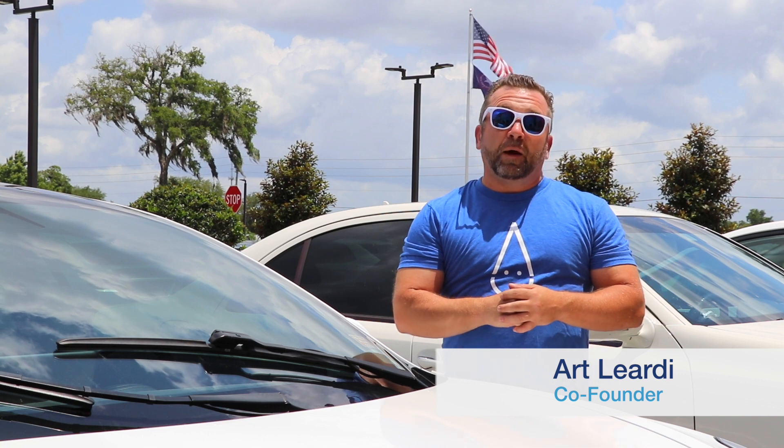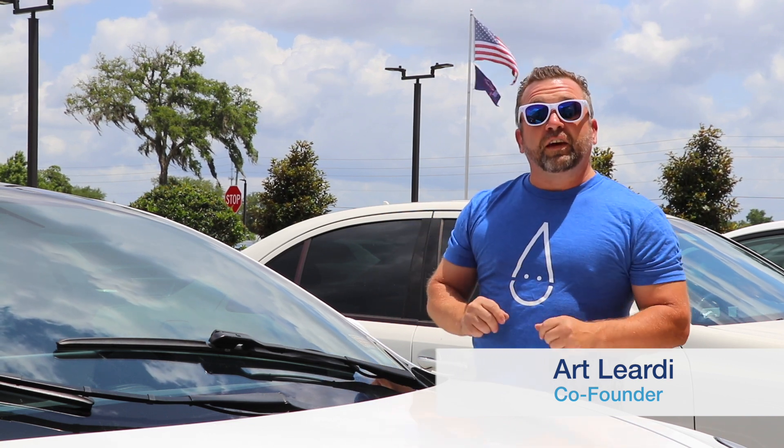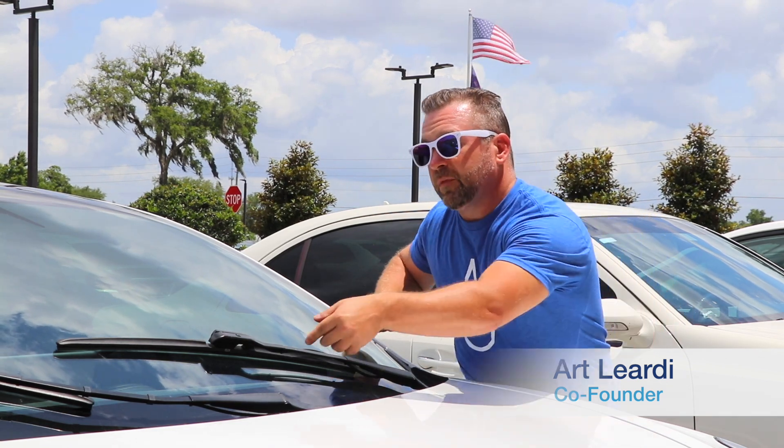You've just purchased your Clicks wipers, now it's time to put them on your car. First things first, we have to take the old ones off. We're looking at a top button windshield wiper arm here.